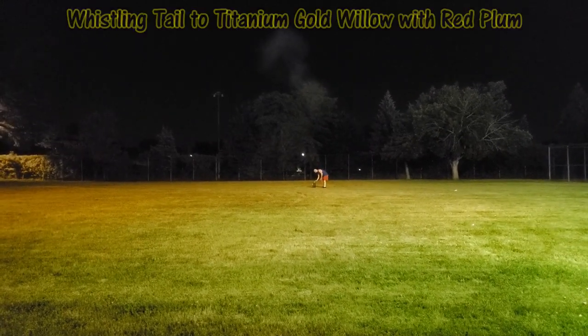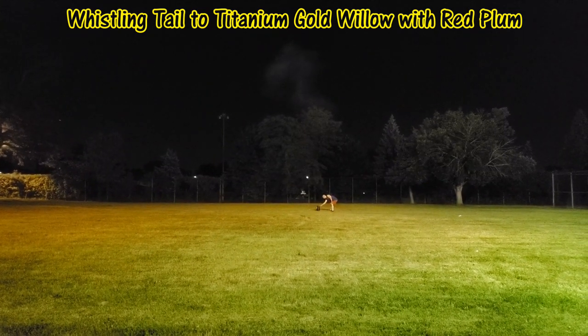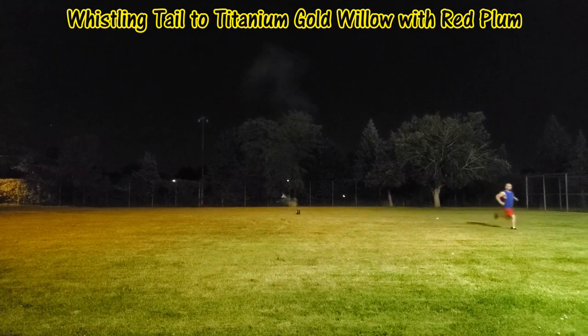Damn! Alright, we've got the Bounty Hunter shells — this is also the red plum effect by AFW. I don't know why they had two of the same effect in one shell kit, but it is what it is.